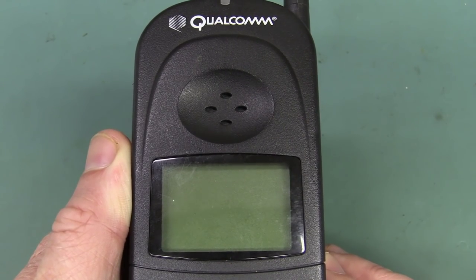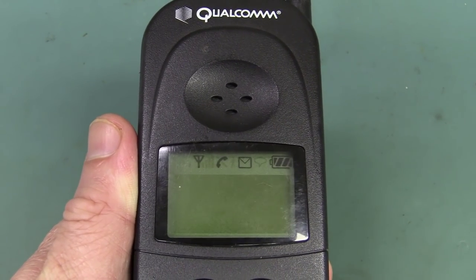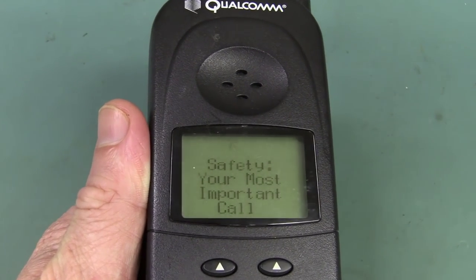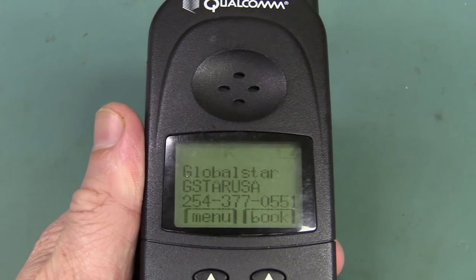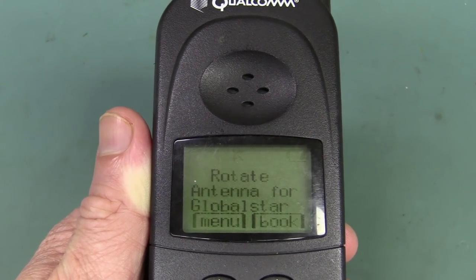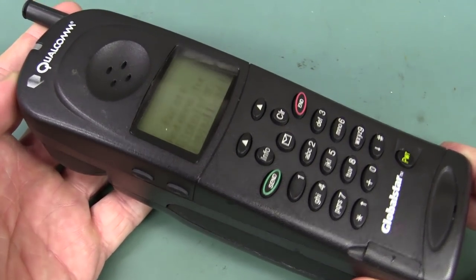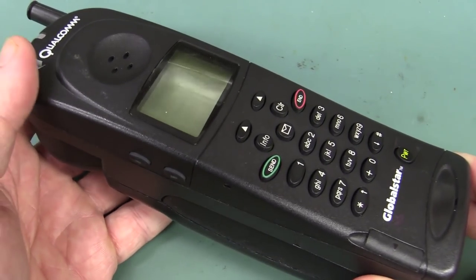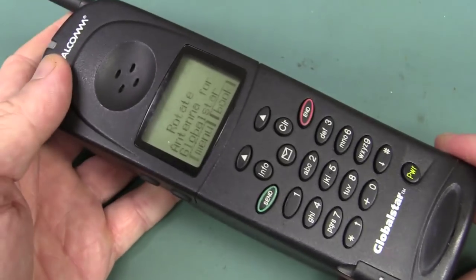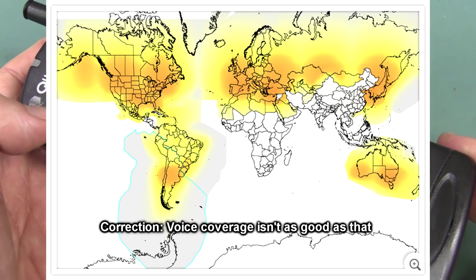You can see that this is from Qualcomm — you've no doubt heard of them. It was a partnership between Qualcomm and some other company, this GlobalStar Network. It's one of several satellite services. They put their first satellites up in 1998 and started service around 2000. They had a network of 48 operational satellites plus 4 spares, up in low-Earth orbit at around 1,400 kilometers. It covers most continents — doesn't cover the polar regions — but about 90–95% of most landmass.